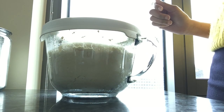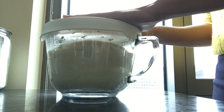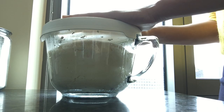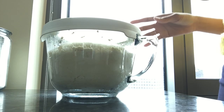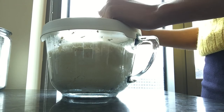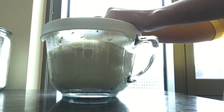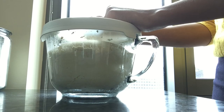Hi guys, welcome back to my channel! You're probably wondering why there's a big bowl that looks like dough — well, because it is a big bowl of dough. I decided to do something different today. I call it Real Life Wednesdays, so I'm letting you be a part of my real life instead of me doing a review. Today I woke up and I was like, man, I sure could go for some lasagna.